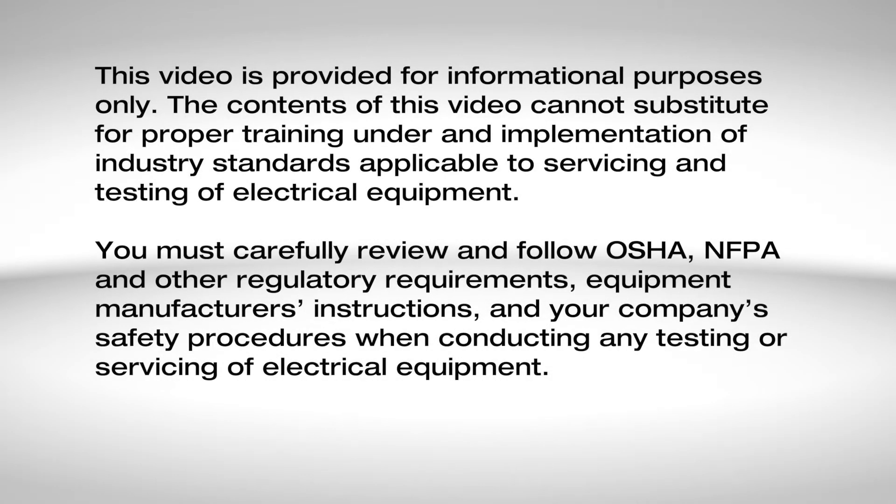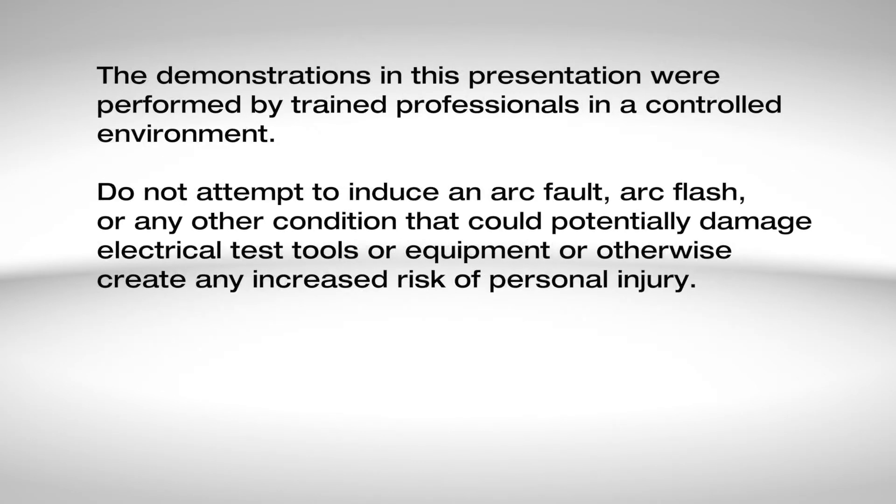This video is provided for informational purposes only. The contents of this video cannot substitute for proper training under and implementation of industry standards applicable to servicing and testing of electrical equipment. You must carefully review and follow OSHA, NFPA, and other regulatory requirements, equipment manufacturer's instructions, and your company's safety procedures when conducting any testing or servicing of electrical equipment. The demonstrations in this presentation were performed by trained professionals in a controlled environment. Do not attempt to induce an arc fault, arc flash, or any other condition that could potentially damage electrical test tools or equipment or otherwise create any increased risk of personal injury.